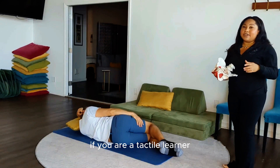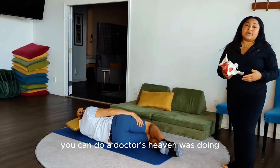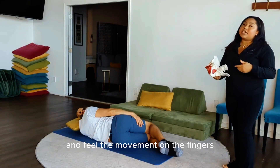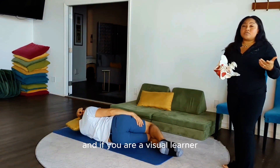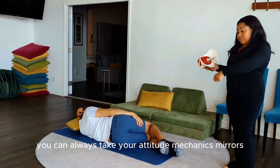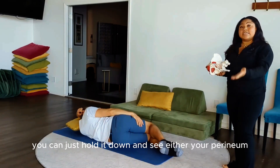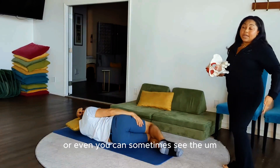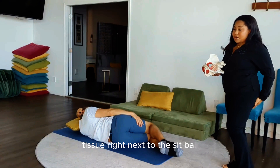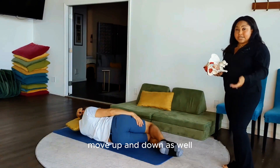If you are a tactile learner, you can do what Dr. Tenbe was doing — find that sit bone, come in just a little bit, and feel the movement on your fingers. If you are a visual learner, you can take a mirror — I like to use a mechanics mirror — hold it down and see either your perineum or the tissue right next to the sit bone move up and down.